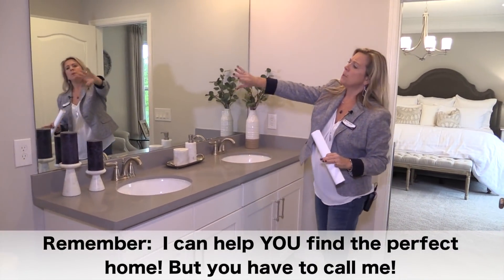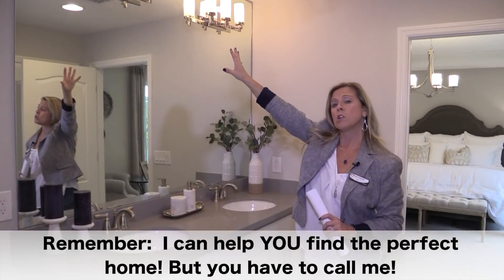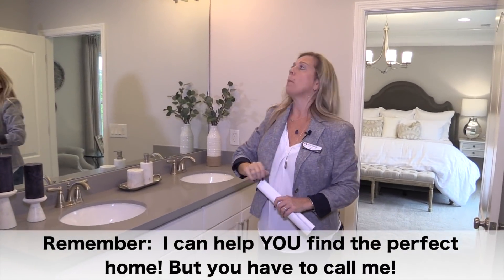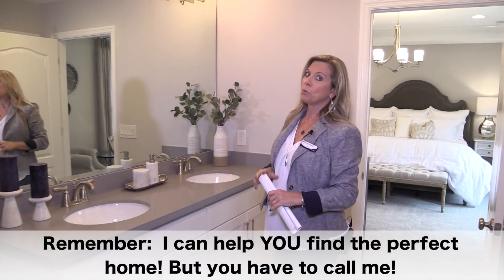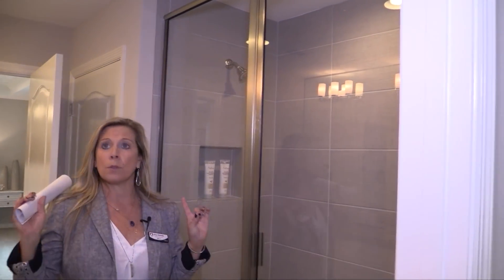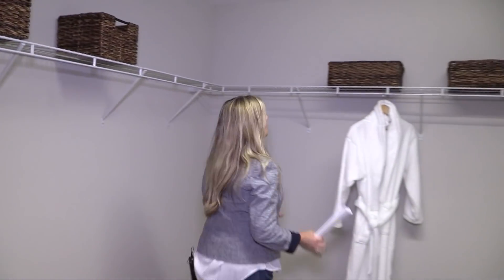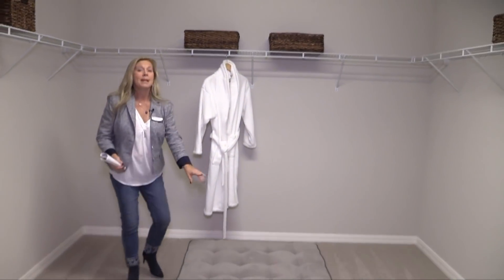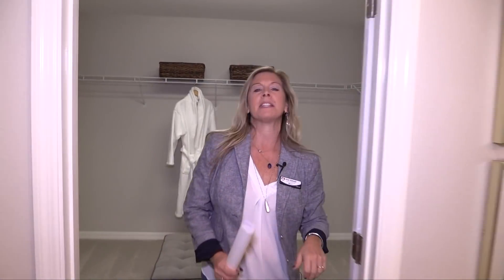Nice big master bath as well. I love that they've added the mirror — they've extended it up and created the lighting fixtures within the mirror itself. I've seen that done a couple of times and think it's great. It doesn't necessarily mean it's a standard option, but it's really beautiful if you decide to do it. Nice big shower here. You've got the privacy door for the toilet. And of course, here you have a nice big master closet — any closet that has enough room for an ottoman gets a thumbs up.